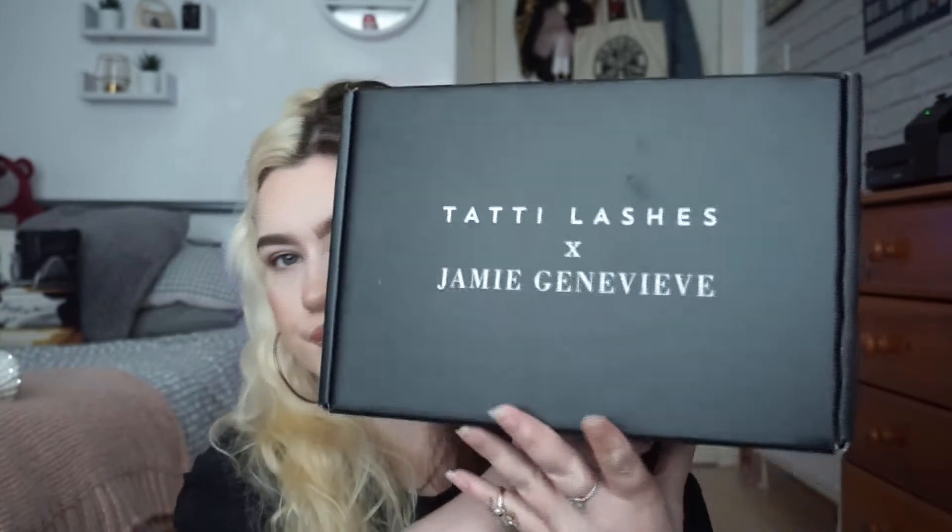Hi, my name is Morgan. Welcome back to my channel. Today I'm going to be doing three different eye looks to go with each of the Tattie Lashes and Jamie Genevieve collab. I've got the full box with the makeup bag and the lash glue. It's got all three lashes in them and the Tattie Lashes lash glue. I'm going to do a different look for each eyelash.